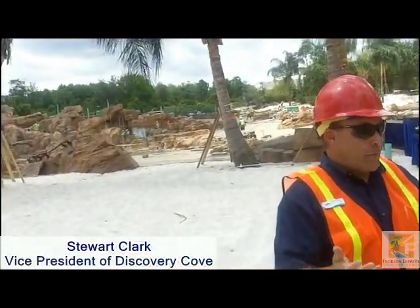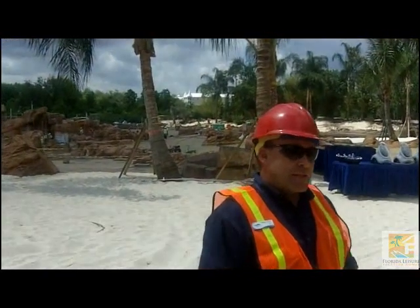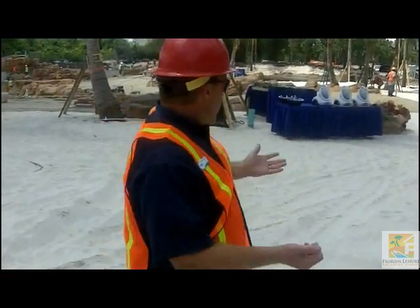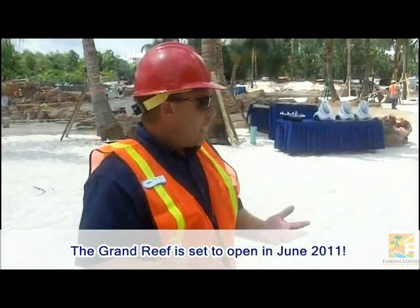My name is Stuart Clark, I'm the Vice President of Discovery Cove. We've been working on this and talking about it with our aquarium team for the better part of five or six years. The reality came true about a year and a half ago — we actually put the shovel in the ground and started construction. Now we're just days away from putting water into the reef, and then a couple of months from now we'll actually open up the Grand Reef.